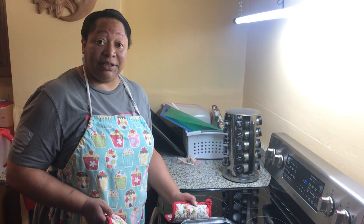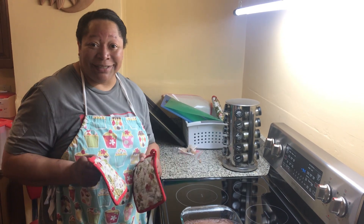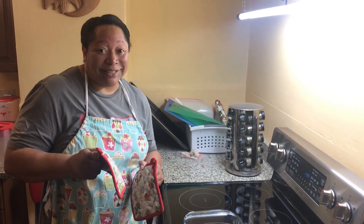We're going to let this cool for about 10 minutes and then we're going to cut into it and have some delicious brownie, or at least we hope it's delicious brownie. Let's do this.